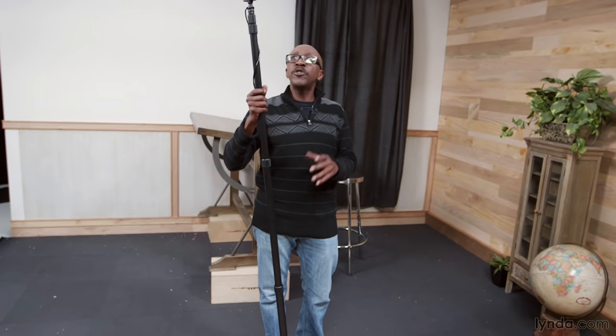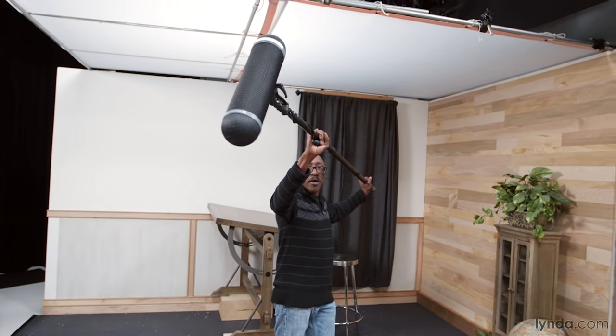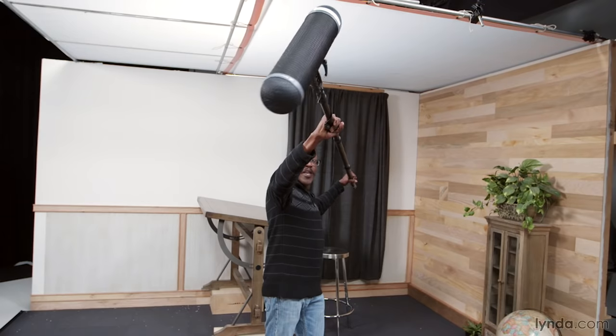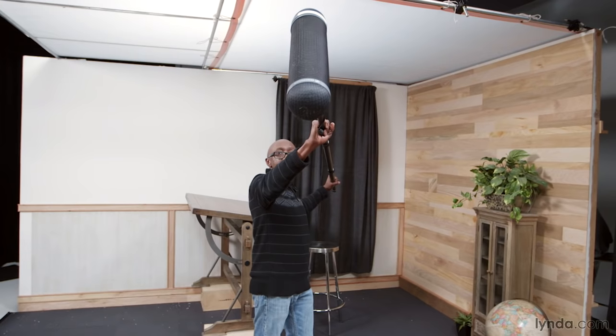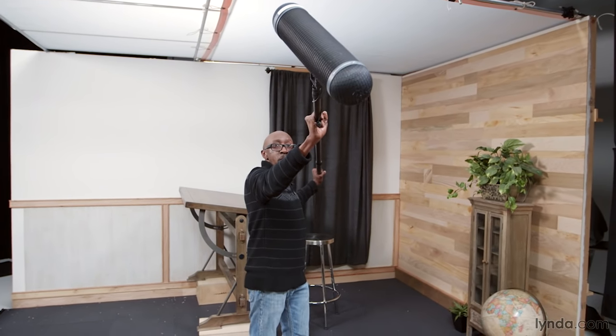When you're booming two people, the last technique is to pivot the boom. If this person is talking, I've got them. Other person is talking over there, now I'm picking them up. If they start cross-talking, I'll play the middle. But as soon as it becomes apparent who's taking over the conversation, that's the person I'm going to aim at.